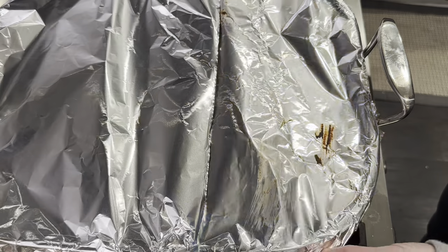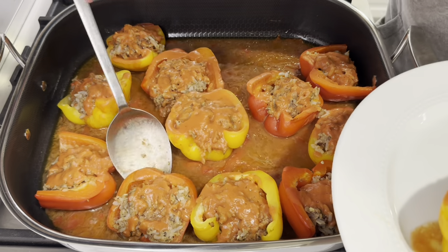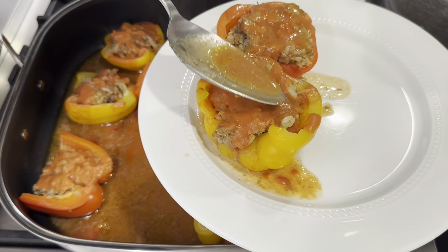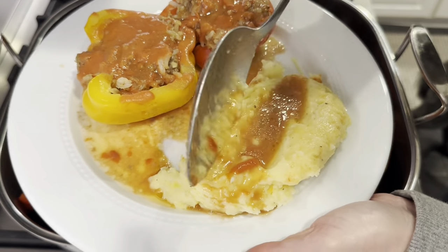Dinner is ready — let me show you what the stuffed peppers look like. So good. I wish you guys could smell it — it smells so good in here. This turned out absolutely phenomenal, really really good recipe. I highly recommend it. I will link the full written ingredients down below in the description box as always. So hearty, so delicious — this is a great recipe for a cold winter day. Give this one a try, you guys are going to love it. Thanks for joining me in my kitchen today. Please subscribe to my channel and give this video a thumbs up — I upload every other day and I can't wait to see you next time.